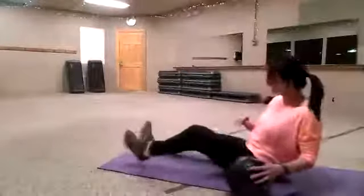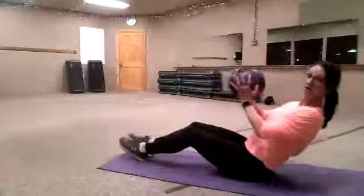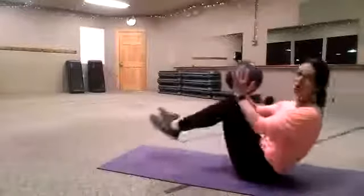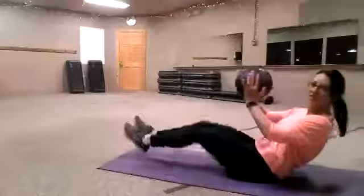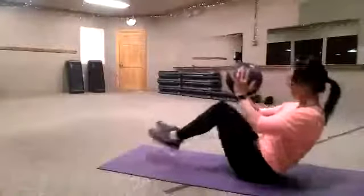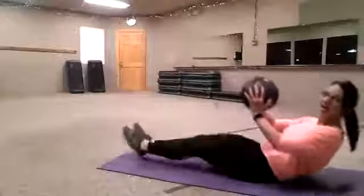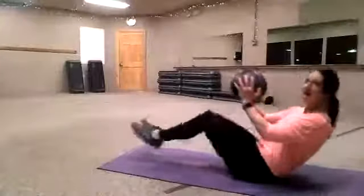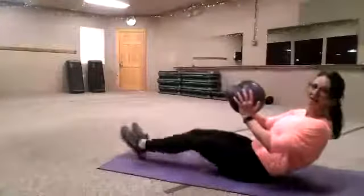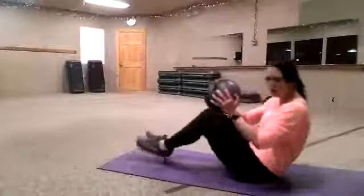Back to our crunches — your last set. Sitting down on the hip bones, roll back, back is nice and straight, pulling the knees in over the ball — the ball goes right over the knees. 5, 6, 7, 8, 9, 10, 9, 8, 7, 6, 5, 4, 3, 2. Good job.